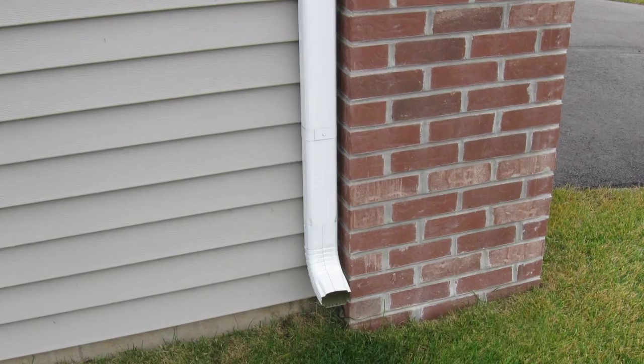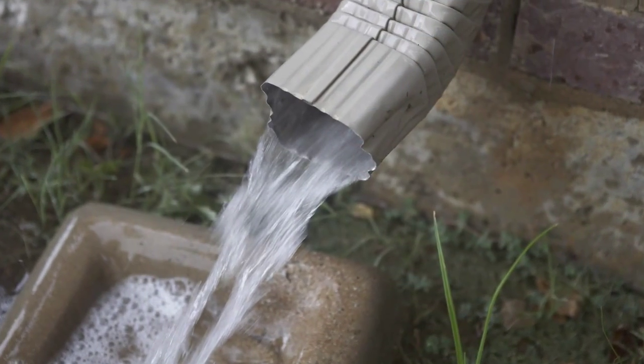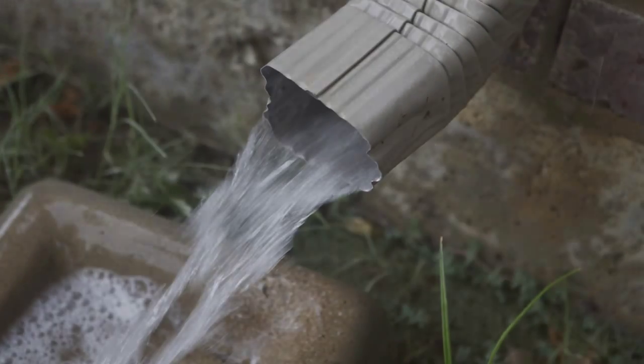Tip number two: like your gutters, your drainage system also needs to be inspected. Pour water down your drains and make sure it's dispensing away from your home.